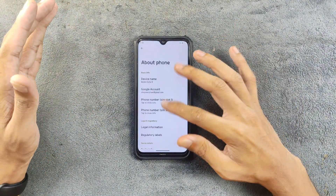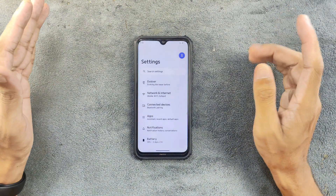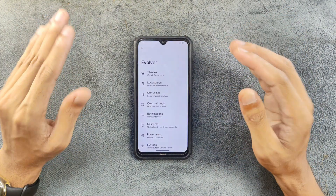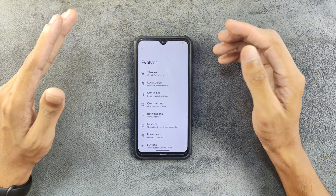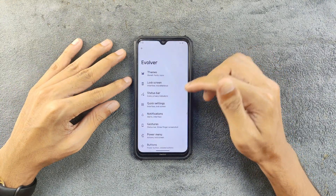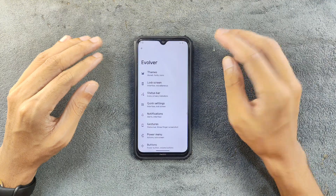In terms of UI changes, there is nothing much going on — still the same. On 9.4 they had removed a few of the theming features, like the battery icon option. But now in 9.5 they have included them again. Also on the previous build there was an issue with the three-finger gesture.